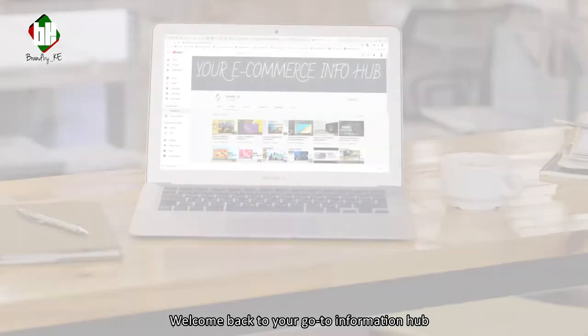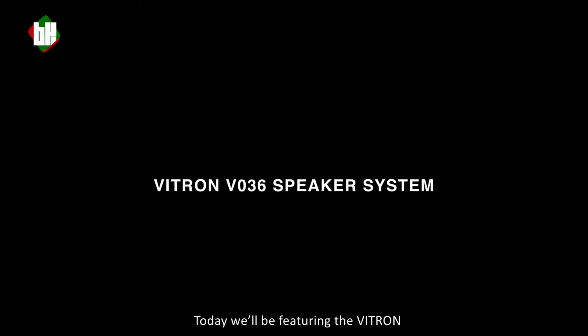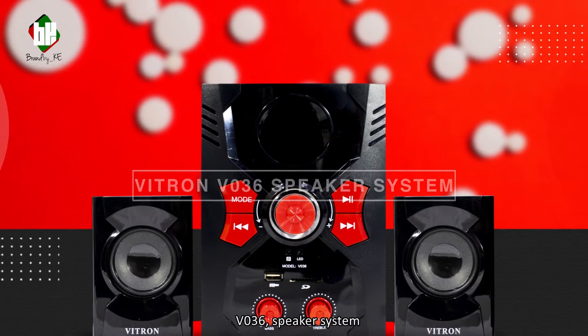Hi everyone! Welcome back to a GoToInformation hub for products sold online. Today we'll be featuring the Vitron V036 speaker system.